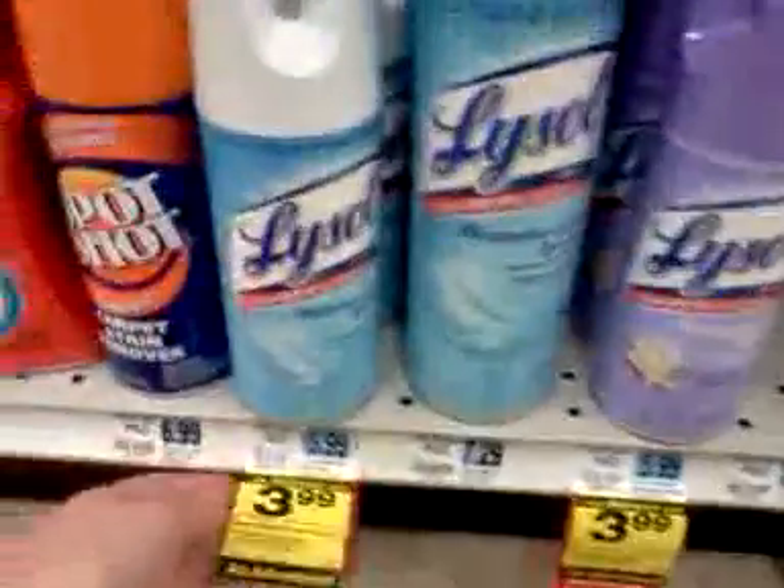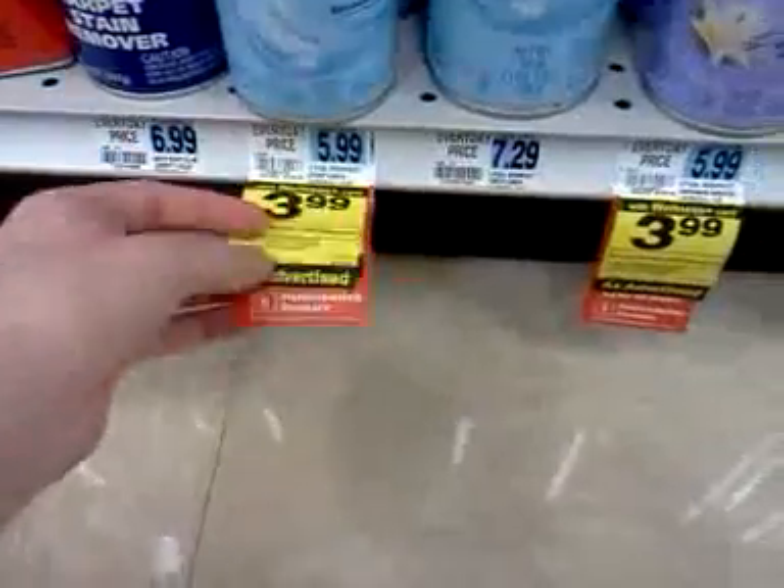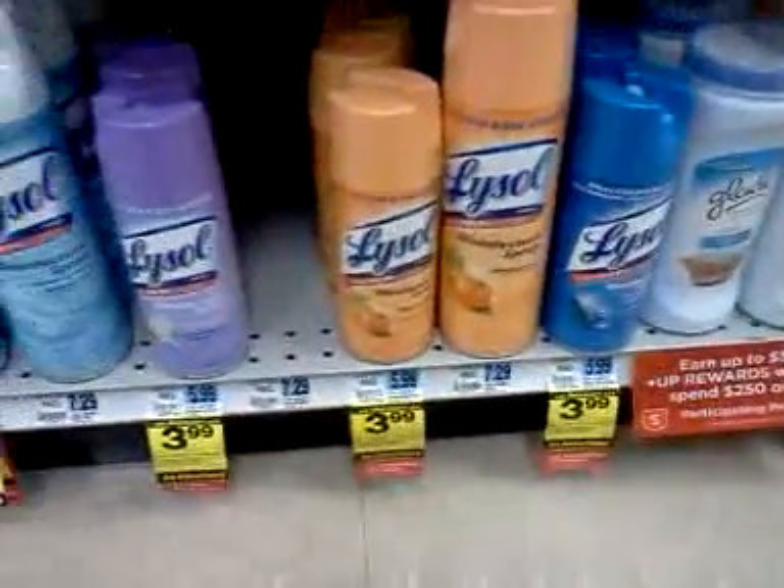These are the Lysol sprays — the smaller cans. You can see they have all the tags. There are four different kinds here. So that covers that first deal.